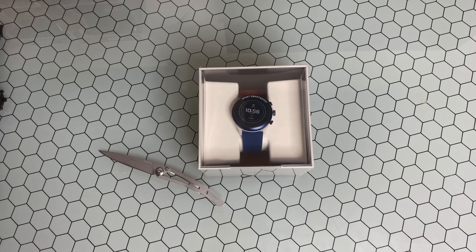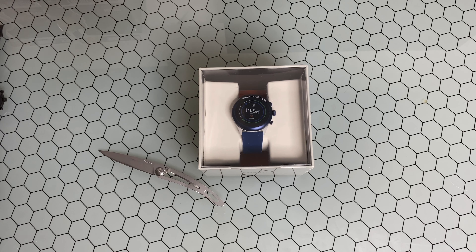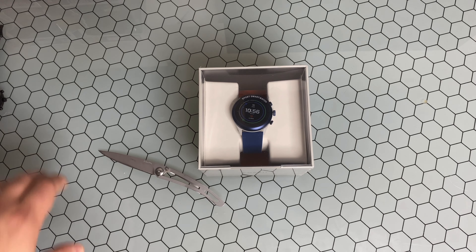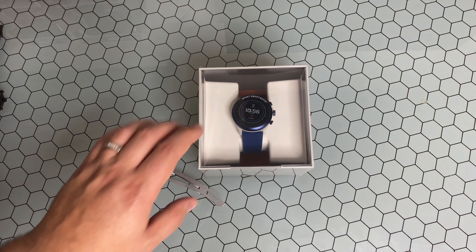You have the customization with not only the watch dials themselves but the bands and casings. They are really preaching how interchangeable and customizable the Sport is. You obviously have your waterproofing, all your other wireless syncing, your goal tracking with the fitness capability of this watch — but again, nothing really out of the norm compared to some of the other new Fossil smartwatches.